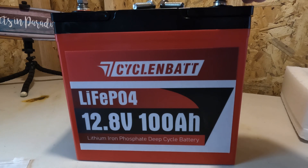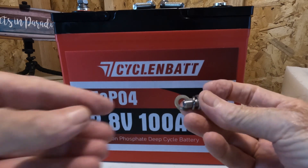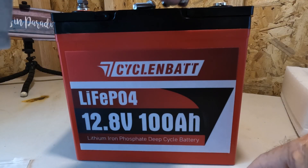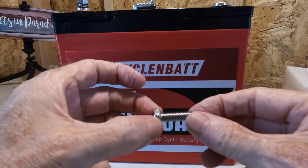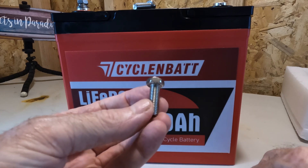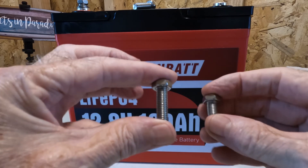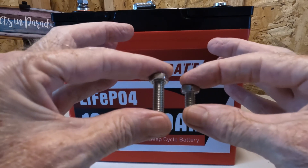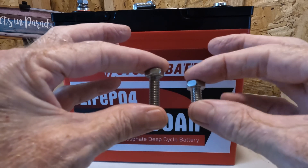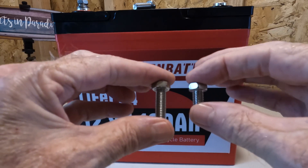Like most batteries that you get, it came with the M8 terminal bolts. These are just about half an inch — a little over half an inch, 0.67 inch — which is kind of standard. And then it also threw in some longer ones, 1.1 inch long. I guess if you were going to stack up a lot more connections onto your battery, you can see the difference. I can't see any reason I would need a bolt that long; I like the standard ones. And if I need to really start stacking things up, I would use a bus bar.